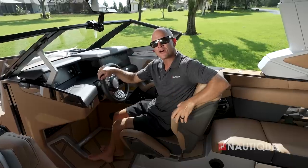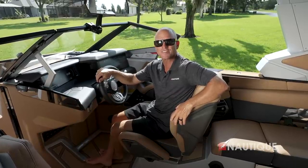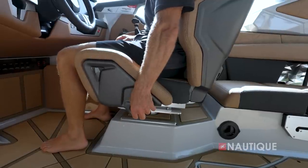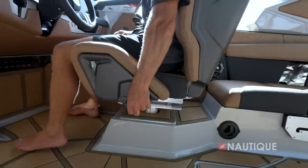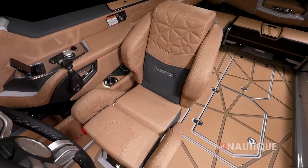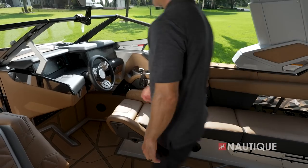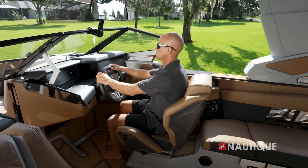New for 2024 is a redesigned actuated helm seat that comes standard on Paragon models. It can be adjusted forwards, backwards, up, or down, and you can move in two directions simultaneously with the intuitive control knob. It provides a ton of comfort, keeping you locked in as you drive down the lake with plenty of support whether you're in the bolster up or bolster down position. There's also a cutout for easy entry and exit, great for when you're changing riders.